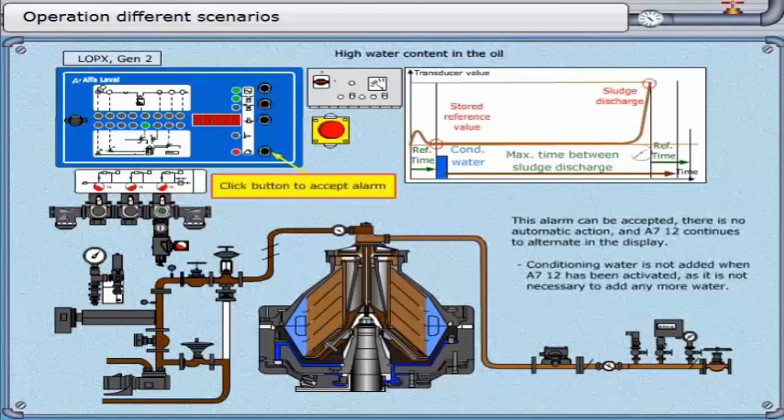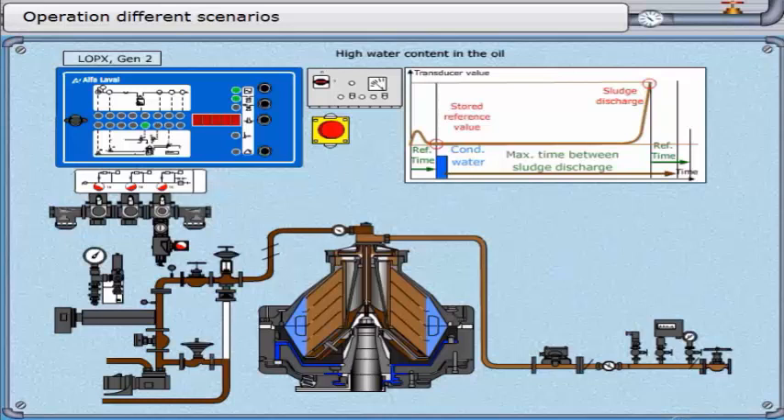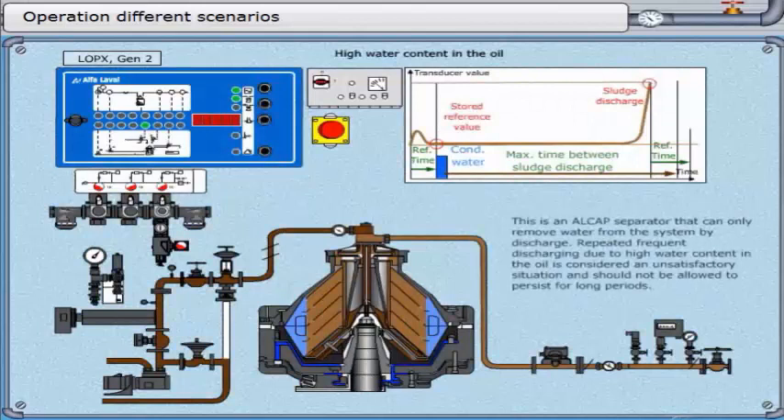Action should be taken to identify and rectify the source of the water increases. If the maximum time between discharges elapses without the trigger point being reached, a normal discharge will take place. The total number of displacement water pulses will be the same as at the last planned normal discharge, unless it is the tenth planned normal discharge, in which case total pulses will be increased by two. The A7-12 alarm will be cleared if the number of pulses added is greater than P13 minus 2. Repeated frequent discharging due to high water content is considered unsatisfactory and should not be allowed to persist.